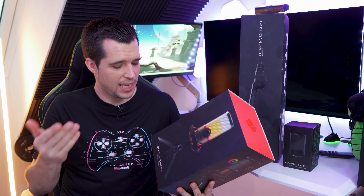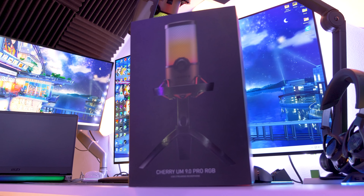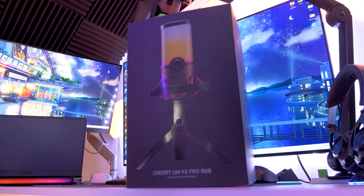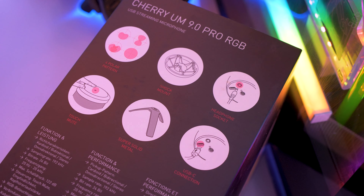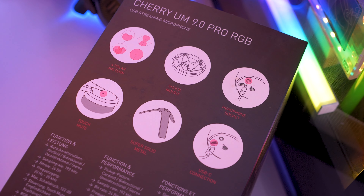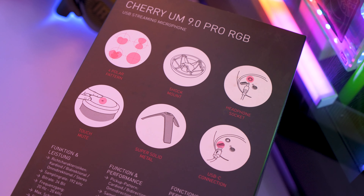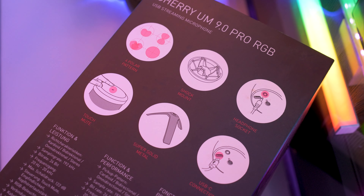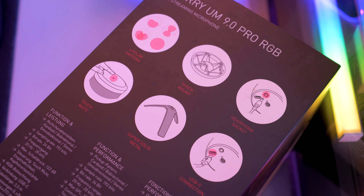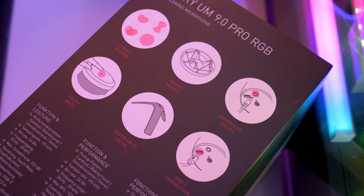Here it is — the new Cherry microphone, the UM 9.0 Pro with RGB. Before we unpack it, let's have a closer look at the specifications. It comes with a sample rate of 192 kHz, which is like more high-end microphones. Bitrate is 24 bits. The frequency ranges from 20 Hz to 20 kHz, so it covers basically the full human hearing spectrum. The maximum SPL is 122 decibels, so it can handle very loud signals.